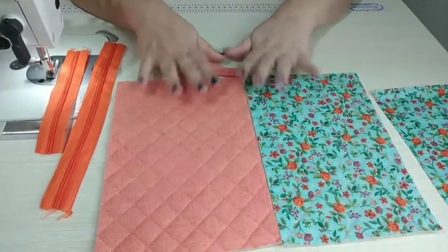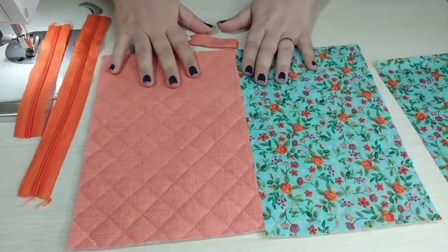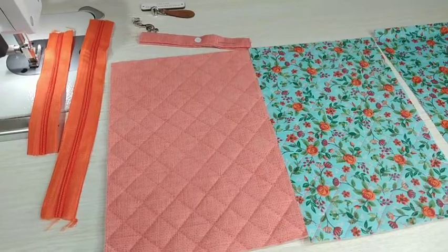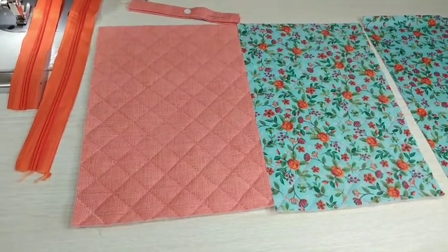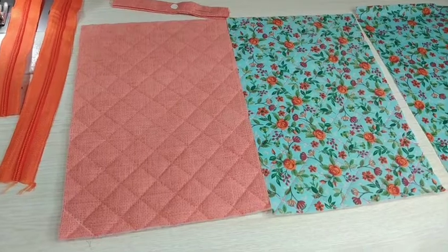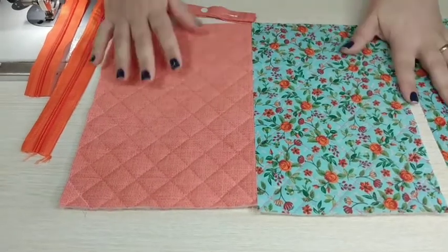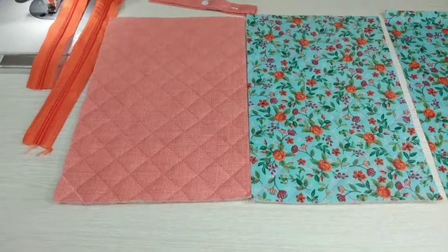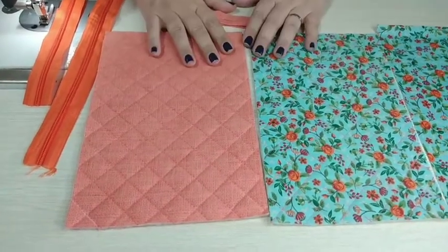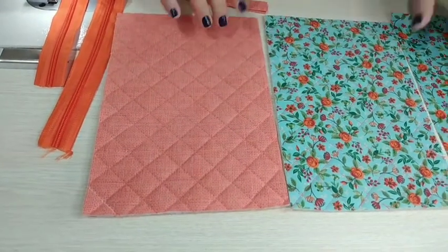Lembrando que esses tecidos lindos são da nossa parceira aqui do canal, a Petwork Curitiba. Sugiro que deem uma olhadinha lá no site, porque estão com vários preços imbatíveis de marcas boas como Fuxicos e Fricotes, a Fabricarte. Eles também criaram uma nova sessão no site de retalhos, vendendo a partir de 25 centímetros — ótimo para peças pequenas como nécessaire, carteirinha, porta-óculos. Os dados deles vão estar aqui embaixo na descrição do vídeo.